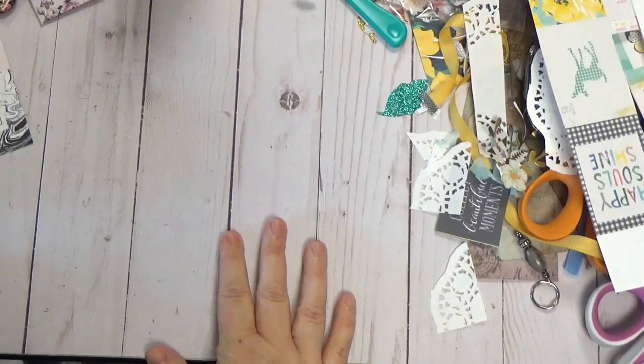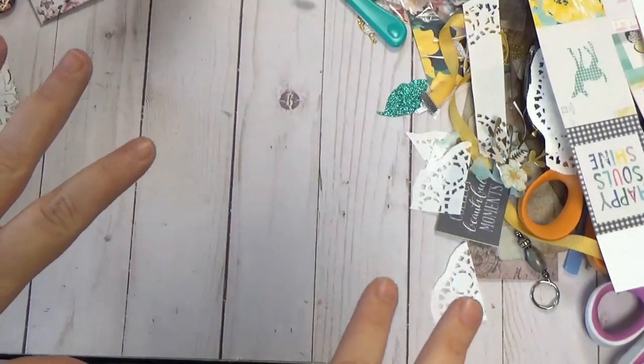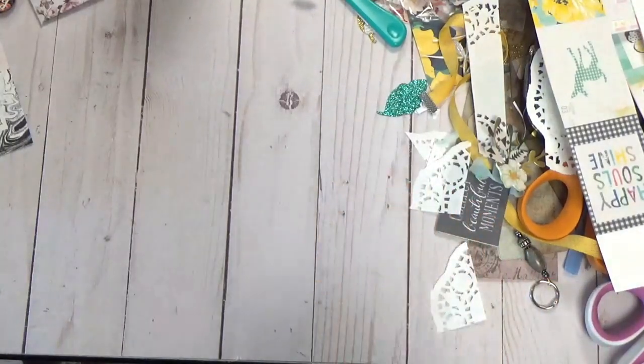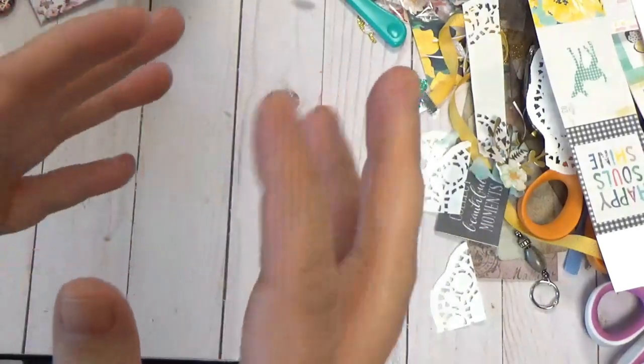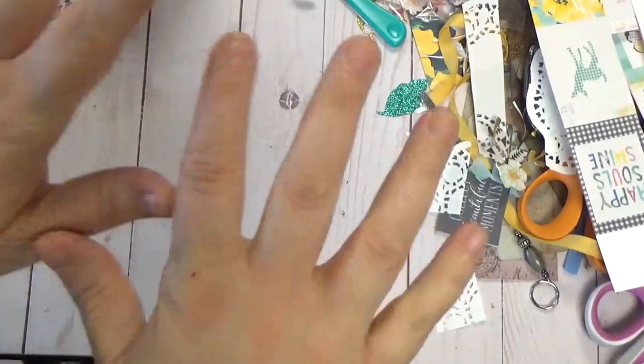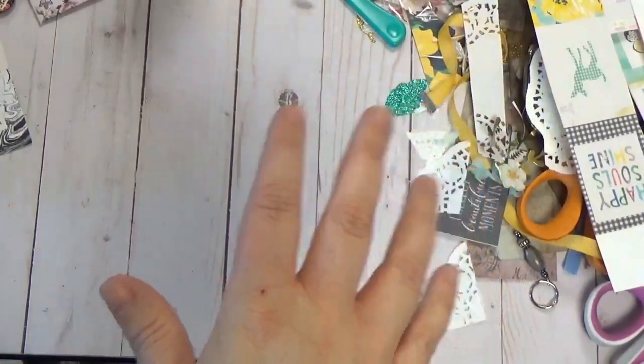Today I have a fun project that is Maggie Holmes inspired because I have all of her digital kits. I've been making these little bags. If you look back a few videos, you'll find a DIY tutorial for coin envelopes — this is kind of a riff off of that. And I got playing with some of my older supplies.